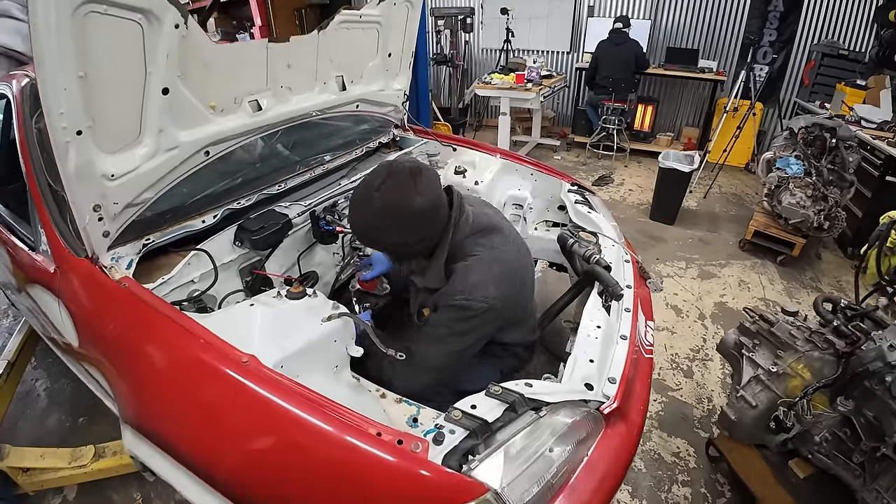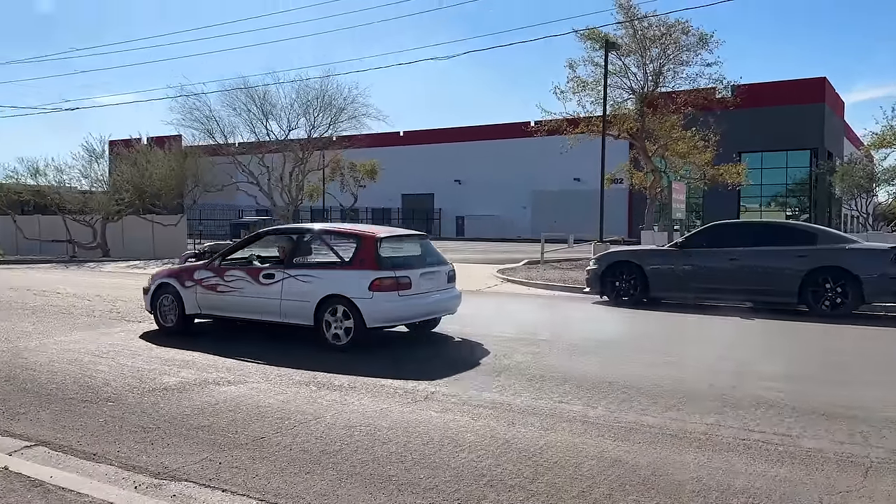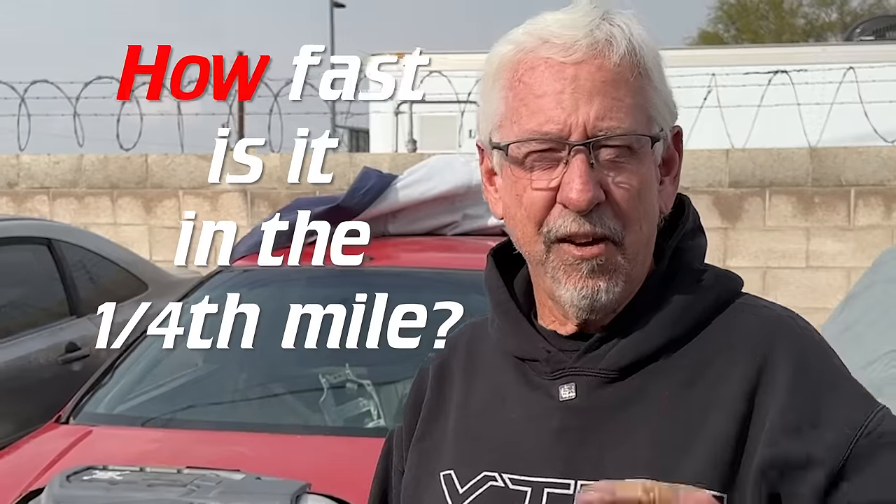B-Power is not enough. We're going J. Every time I build a car and bring it somewhere, one of the first questions I always get asked is how fast is it in a quarter mile? Well, dang it, I'm actually going to build a car that does a quarter mile. Welcome to VTech Academy. You're about to get schooled.